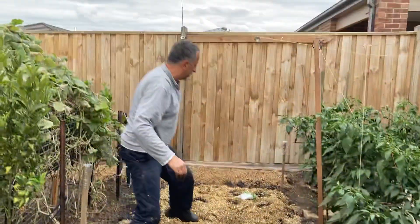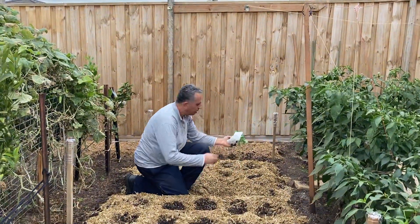That's the broccoli that's been done. I will start with the cauliflower.